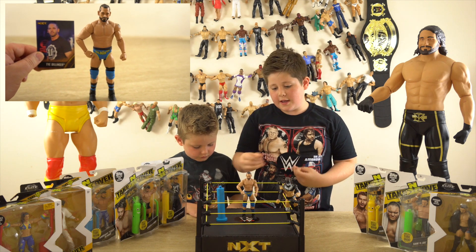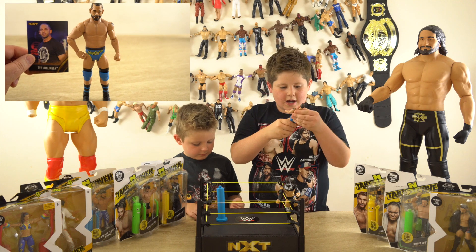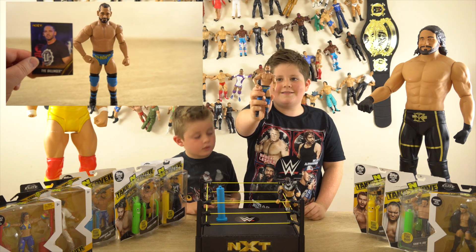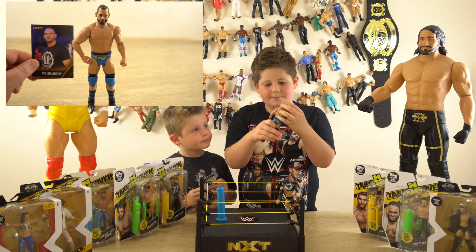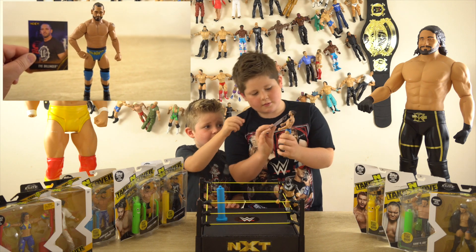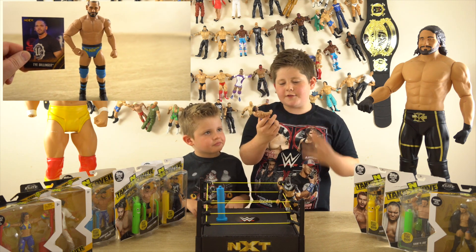The moment I've been waiting for — Ty Dillinger rated 10! I really like how it says 'The Perfect 10.' I think the face on this is amazing, the hair is really cool, and the tattoo is unbelievable. Just look at that face scan — it looks so realistic.